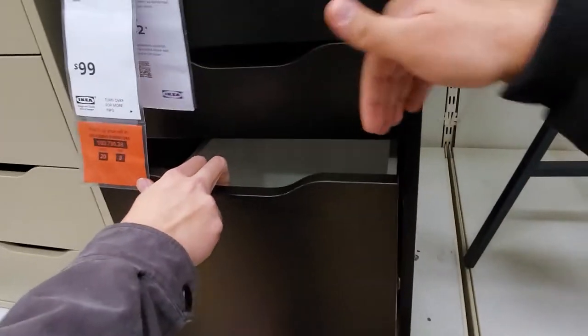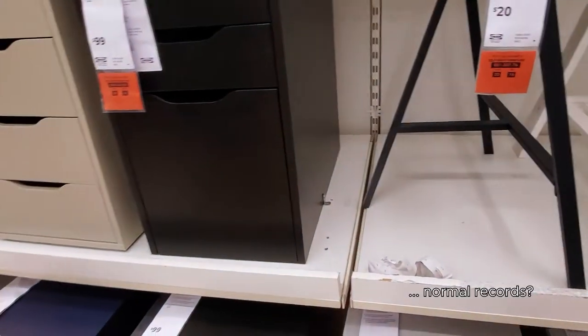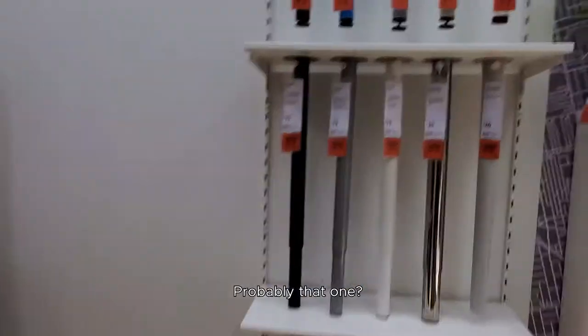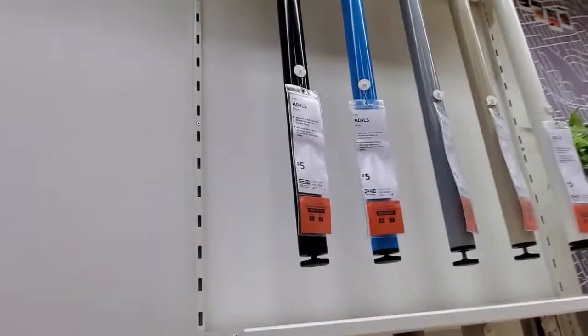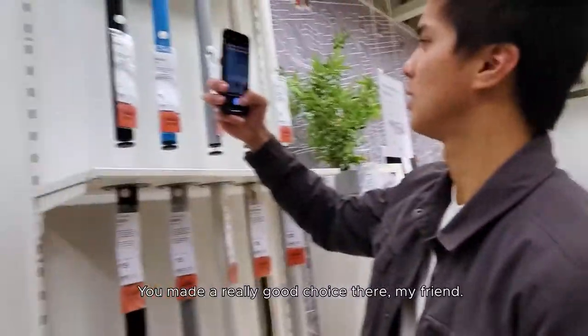Do you think I can put records in here? I don't know how big a record is. Probably that one. Black would look nice. Five bucks, not bad, not bad at all. I made a really good choice here my friend.